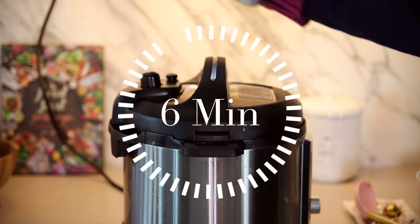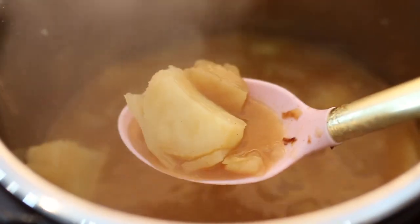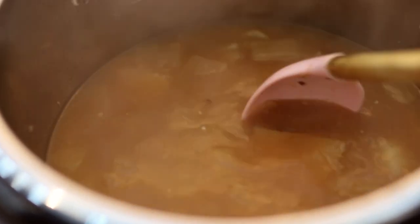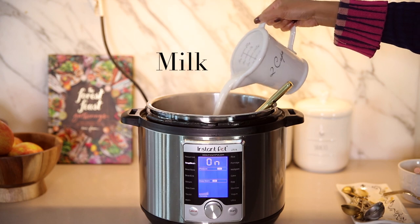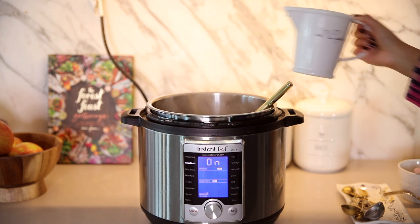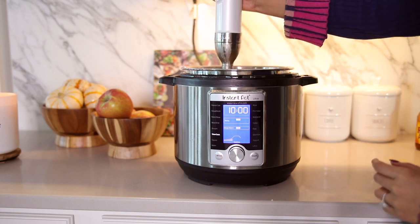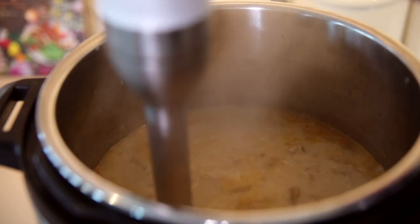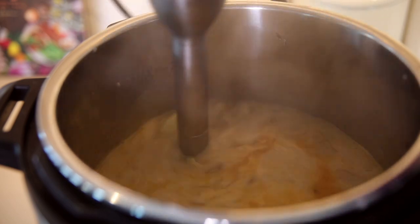Our potatoes are fully cooked after the full six minutes and as you can see they're nice and soft. Now we're going to let that simmer for about 15 minutes so it can condense a little bit and the alcohol from the beer can evaporate. After the 15 minutes are up we're going to add our milk and start to blend everything together to make it super creamy. I'm using a hand immersion blender, but if you don't have one you can carefully ladle the ingredients into a blender, blend it, and pour it back into the pan.